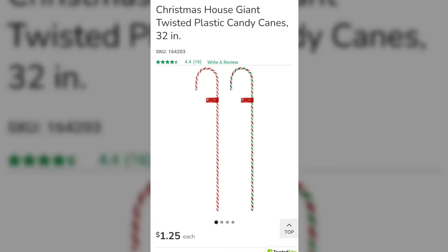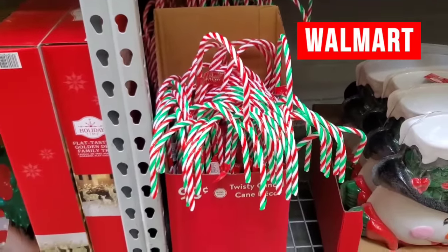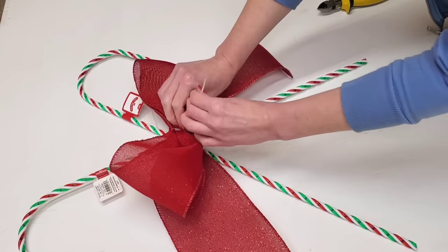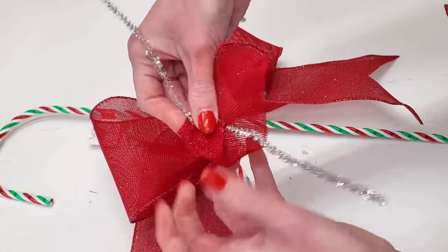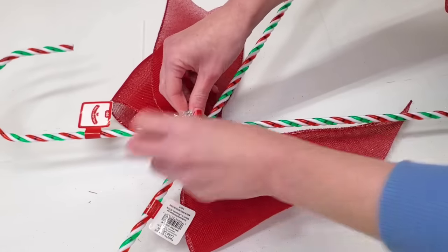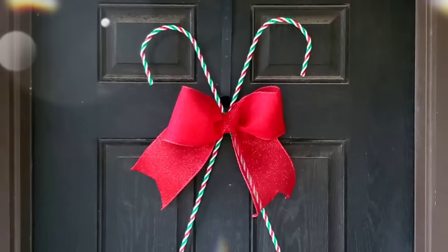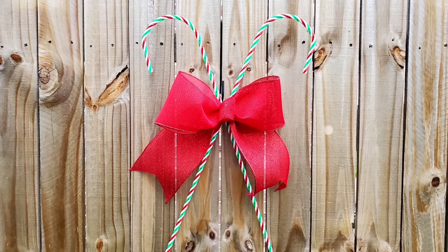Pick up two candy canes — you can find these at Dollar Tree or Walmart. I'm pretty sure they sell the exact same candy cane; it doesn't matter where you get them, just get two matching candy canes. Swag them back and forth and connect them with some zip ties. Add a large mesh ribbon to the middle. Then to hide the zip ties and to hang the candy canes, take a tinsel tie, make a little bubble of a ribbon, add that to the middle, flip it over, and twist the tinsel tie into a loop — that's how you hang this. This looks beautiful on a front door, but it's also a great DIY to decorate your fence or hang on your house. For about three dollars to three dollars and seventy-five cents, you can make a great large DIY.